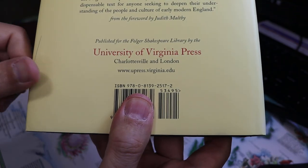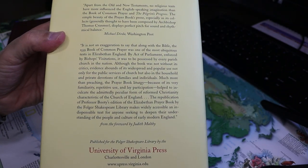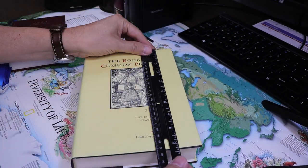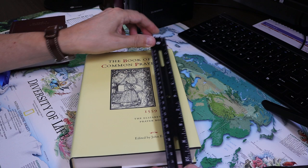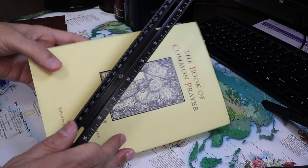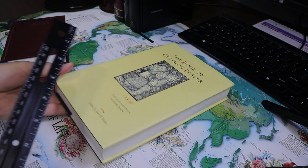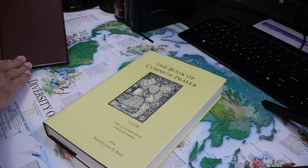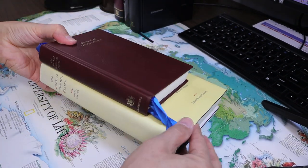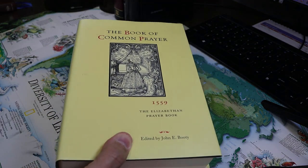There is the ISBN — hopefully you should be able to see that. This is the back of the dust jacket. It is a little over 9 inches, 9¼ inches tall, about 6¼ inches wide, and 1⅜ inches thick. Compared to the Cambridge University large print 1662 prayer book, it is much larger. This is essentially a normal-sized hardback book.